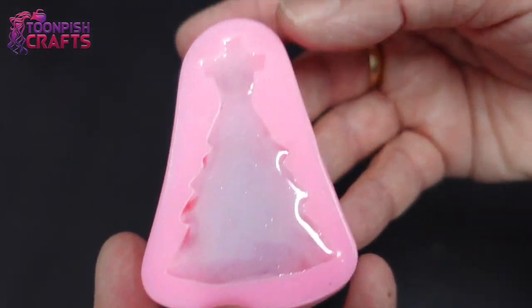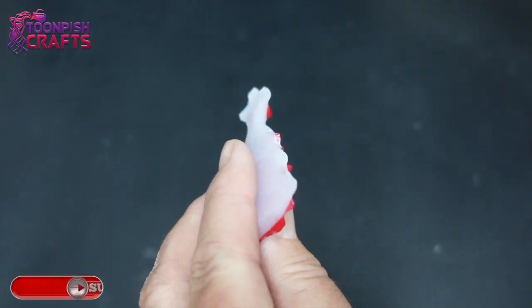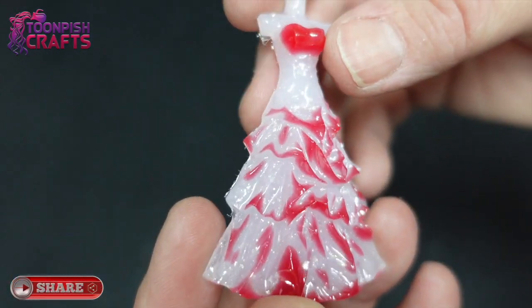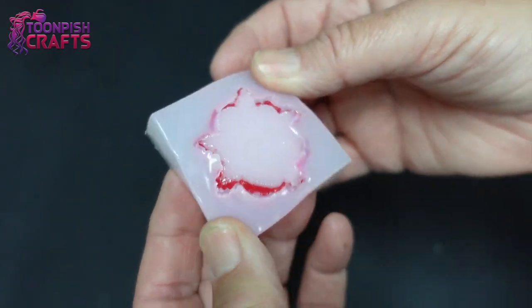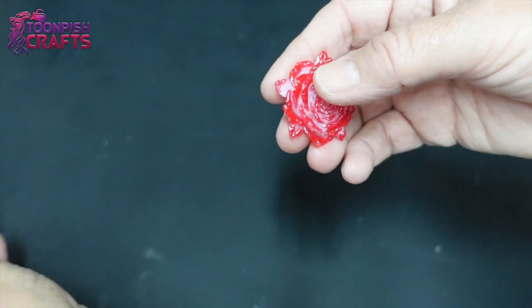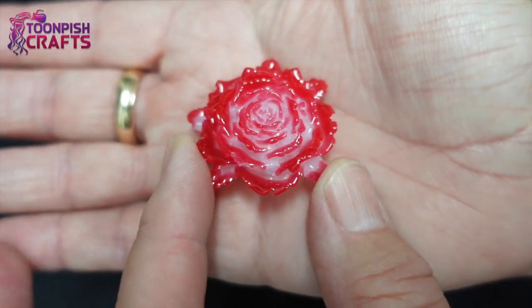I waited until the following day to demold — I was so excited to see how it had worked. You can see it has picked up the detail; it moved slightly but it's definitely got the detail. The flowers look amazing — I love these little flower molds, they're so cute. The details have been picked up beautifully and the color behind has really brought that red out.